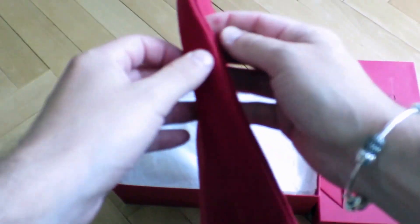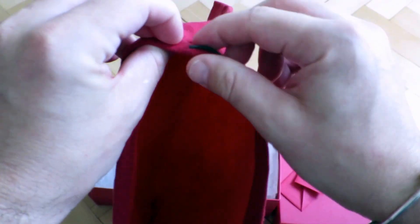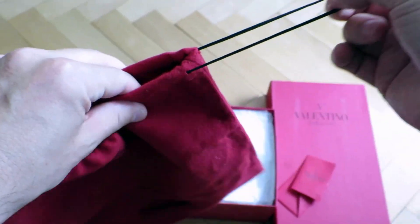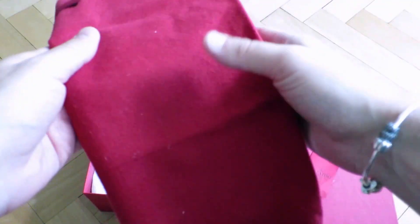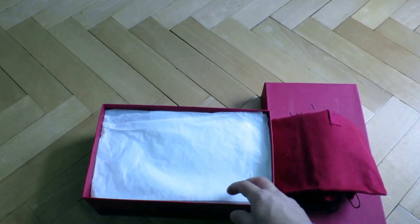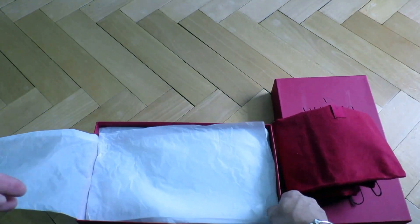The bag is very nice quality and it does come with a drawstring, so when you put the shoes in you can close them. Also when you're not using them, or you don't have them in the box, or if you travel with them and want to put them in your suitcase, that's a way to store them. And here are the shoes with quite a lot of wrapping paper.